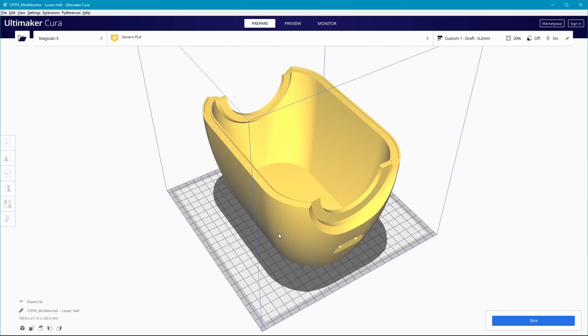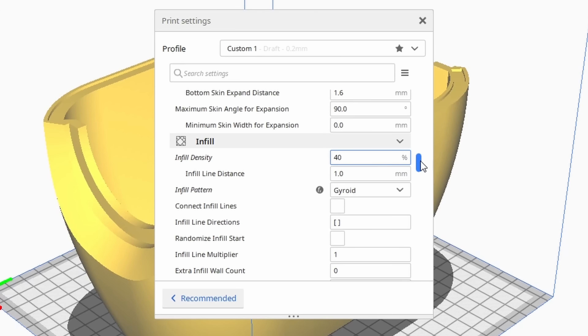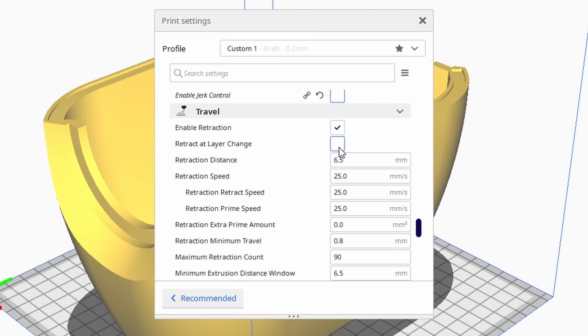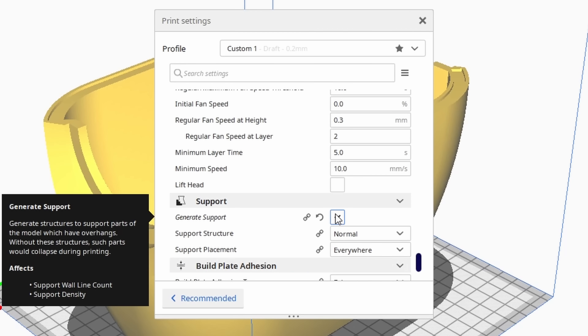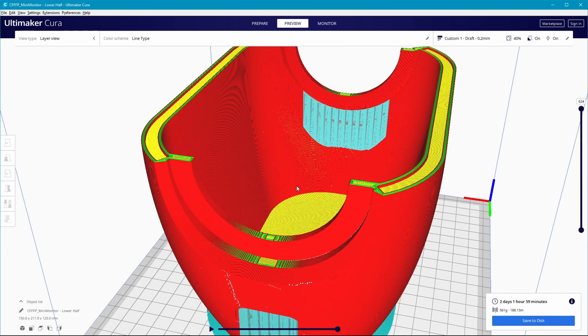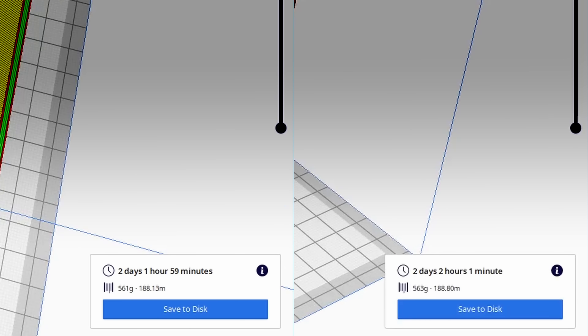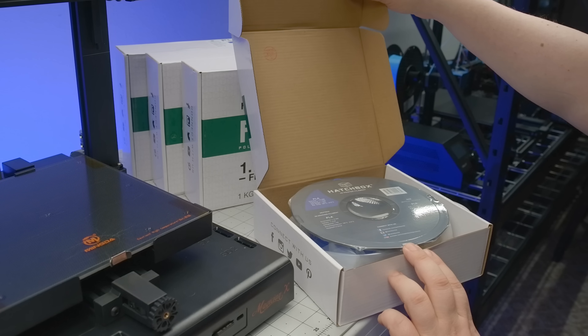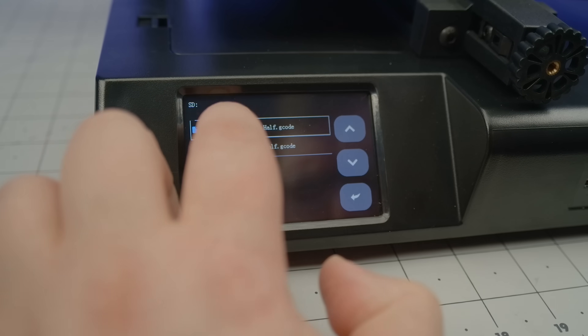Here's one of the half-shells in Cura, along with some modifications that I made to the factory PLA Plus profile used for the 3D benchy. Right away, the infill density is brought up to 40%, gyroid pattern, retraction is enabled with each layer change, and before moving onto the outer walls. We also have to generate support for the overhangs — one for the lip just above the terminal plate, and one for each of the two protrusions formed by the inset mounting holes. The same profile is used to slice the other half-shell, and each is projected to take just over two days to complete. So let's crack into some true blue PLA from Hatchbox, load up the machine, print from SD card — mini monitor, lower half.